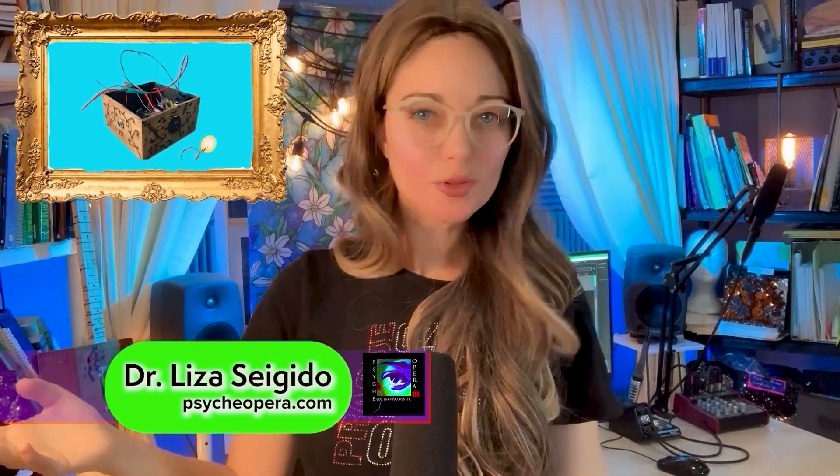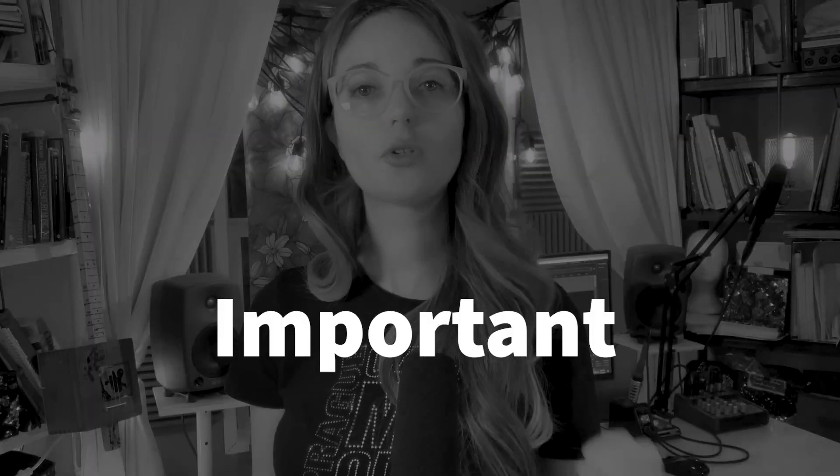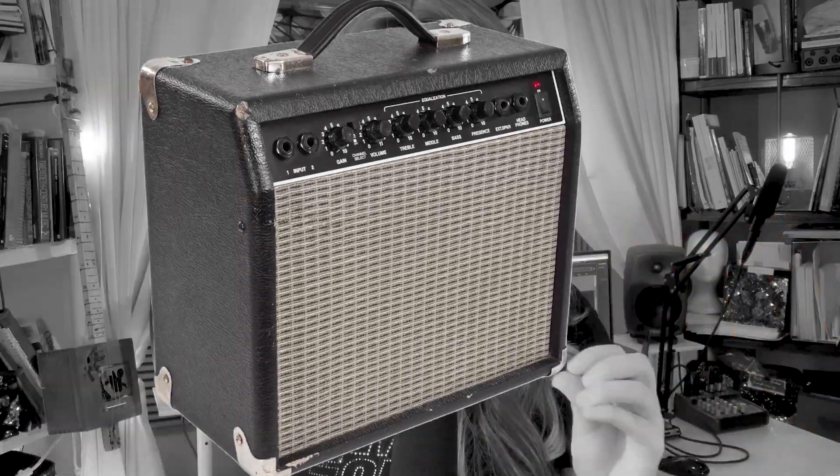Hi! Remember the piezo preamp I built a few videos ago? If you followed that tutorial and built your own preamp, then you need to watch this video. Please don't skip a minute — this is important if you're using your preamp with a guitar amp.